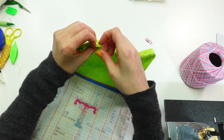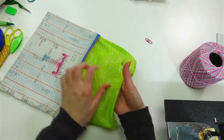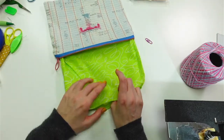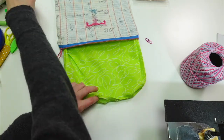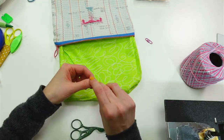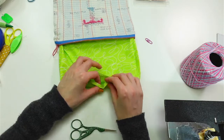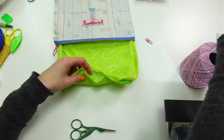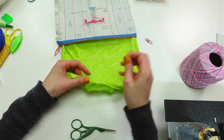Waste canvas is like Aida fabric with visible holes for cross stitch — you put it on another piece of fabric like the jean jacket, stitch right through it, then pull out all the little threads and you're left with just the cross stitch on the back fabric. Rabbit Meerkat mentions water-soluble material that dissolves is also an option. I also have stick-and-stitch washable fabric paper, so theoretically I could print a grid on there and use that too.